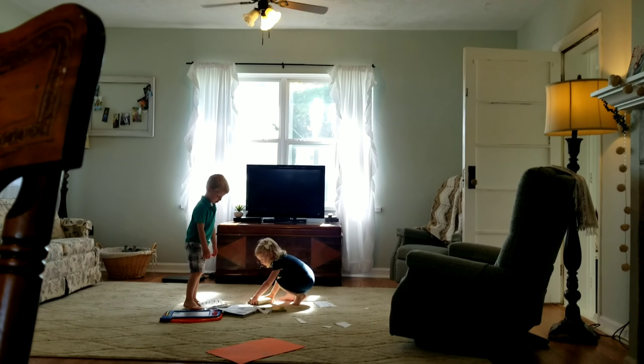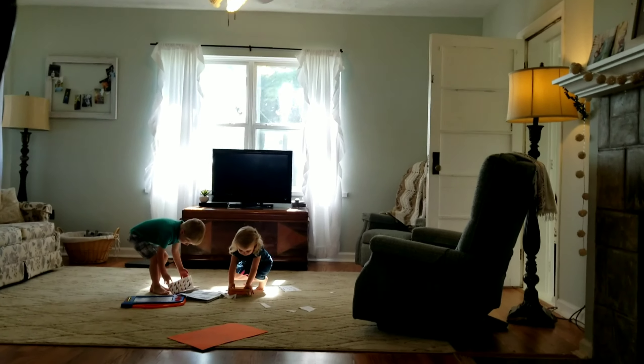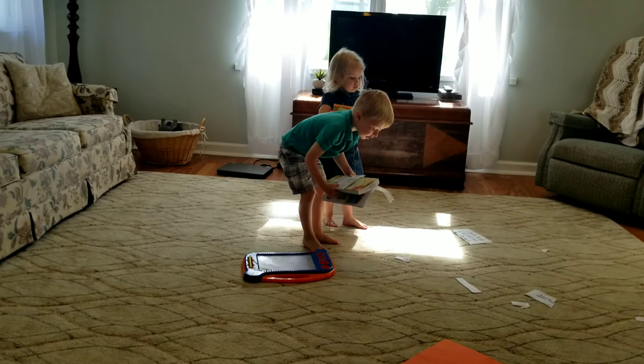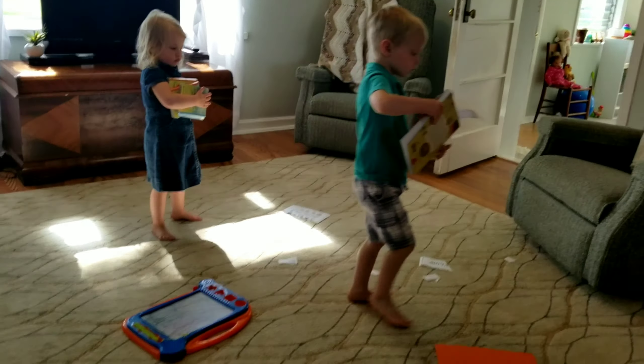Before we start any new activity, we always have the kids pick up what they were doing before, which in this case was just some free reading time. And as you can tell from the floor, Ellie had quite a paper-cutting spree.